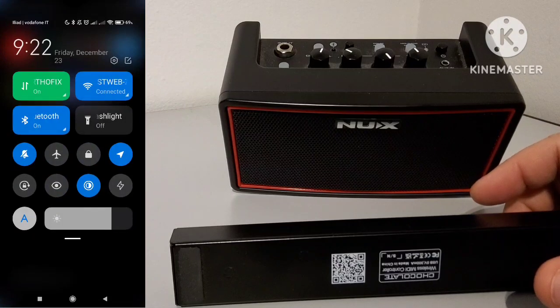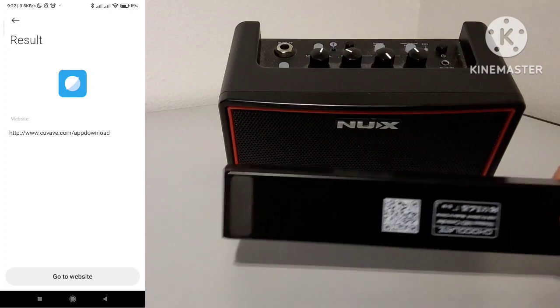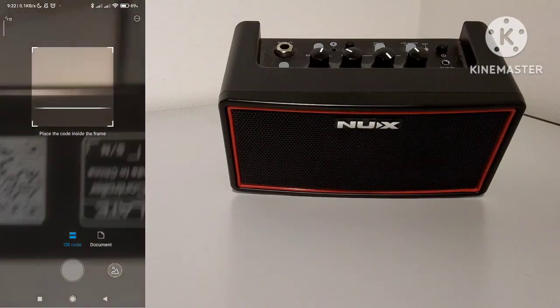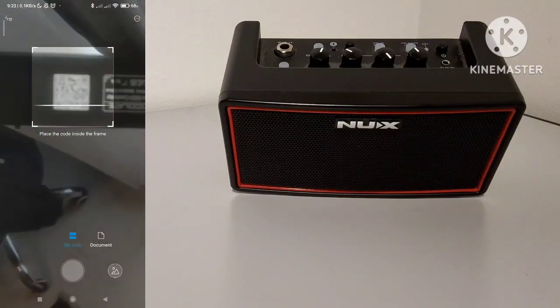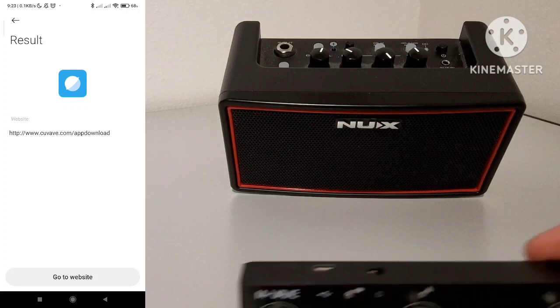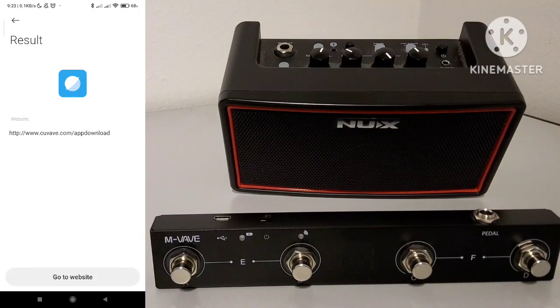Let me move it outside the screen because the lighting here is not very good. Let's point it and see if we can... Okay, my smartphone recognizes it. As you can see, this QR code just includes a link to the official app. So let's go to the website.